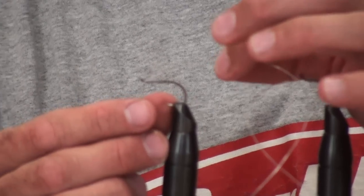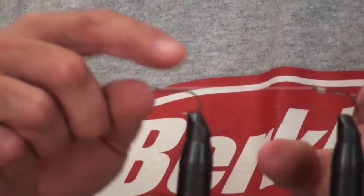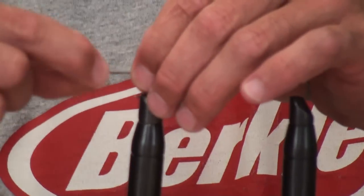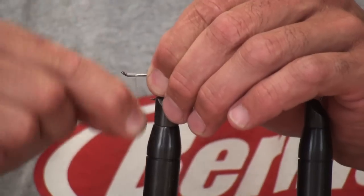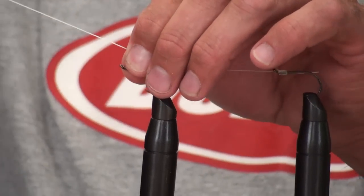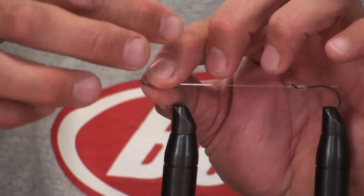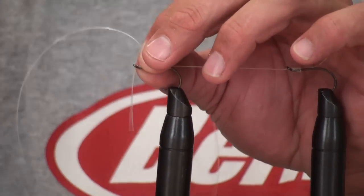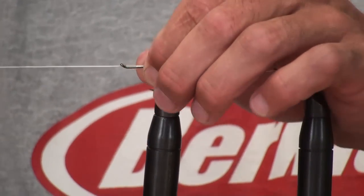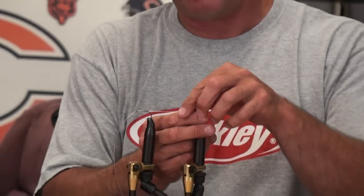Now hook two — very simple. The end of the line goes right there, and there's your spacing exactly every time. Same thing — six to seven wraps, then go with the end of your line right through the eye of the hook. Pull that, and there's your perfect spacing. Now if you're going to tie a third hook down there, same process.